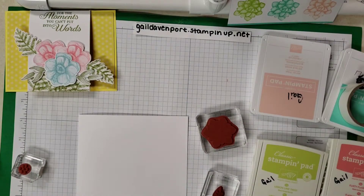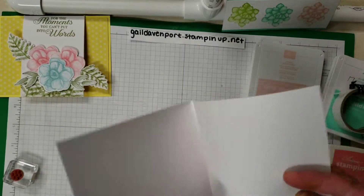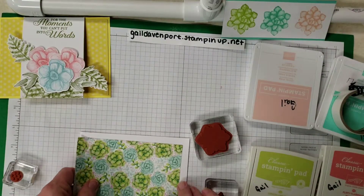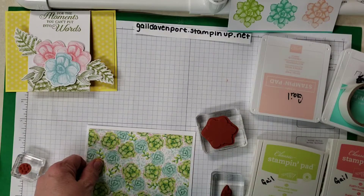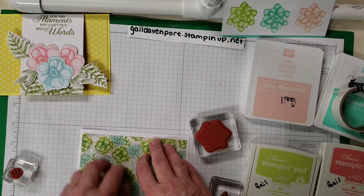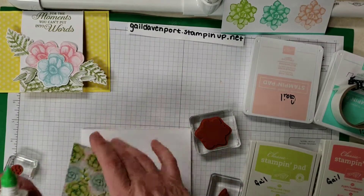So let's get started. First of all I have a piece of 11 by 4 and a quarter scored at five and a half, and then I have a piece of DSP — designer series paper — that I did at five and a quarter, but at three and three-quarters instead of four, to give it a white border on top and on the bottom, just like they did. So let's get that adhered.